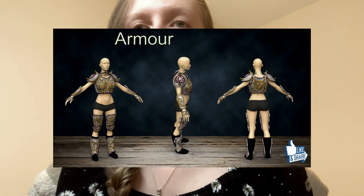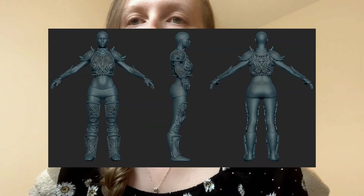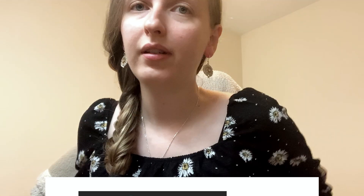I would also like to show you my armour design. Unfortunately I haven't printed this one — it was a bit more challenging as I had to deal with different parts to fit all the body, there was a lot of sizing to deal with, and I couldn't make it tight as there had to be a gap between the body and the armour for movement.